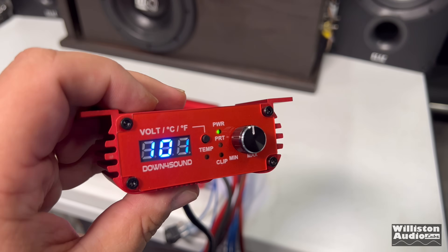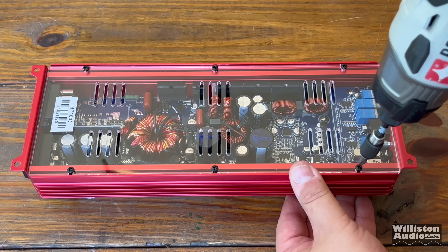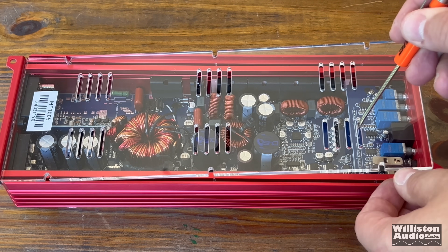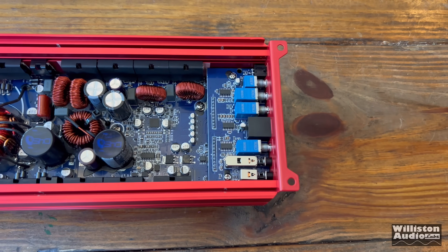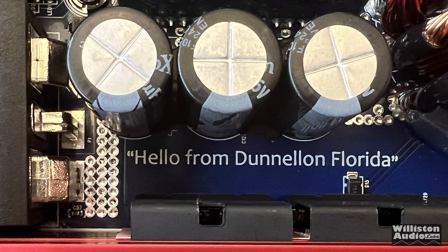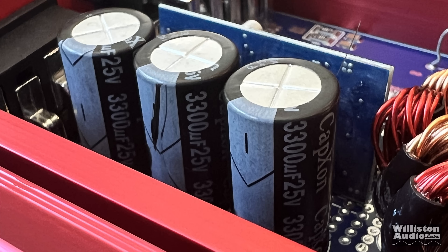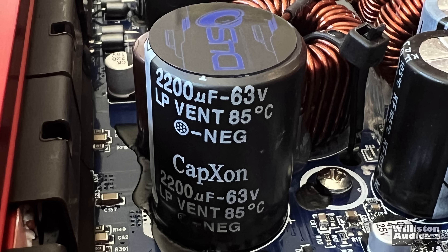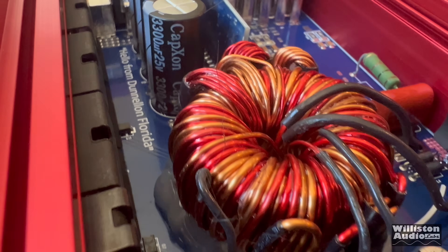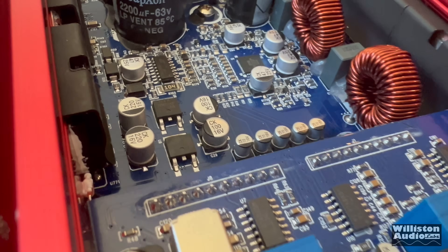These amps have an acrylic bottom, but let's take it off for a closer look at the internals. Even though all the Down for Sound amps have acrylic bottoms, I take it off so it's easier to see inside. They also have notes, including a 'hello from Dunelan, Florida' on this one. The capacitors are 3,300 microfarad, 25 volt — generic caps from the build house. Rails show 22-63 volts. This one has a single transformer — a single power supply for the entire amplifier.